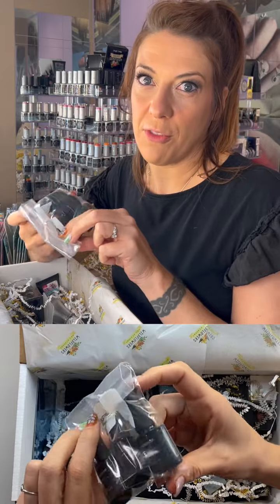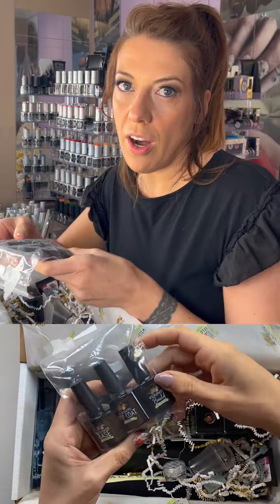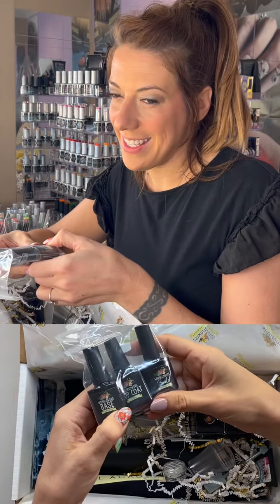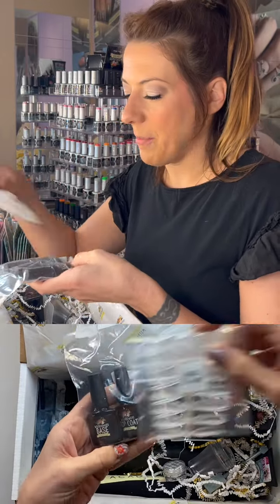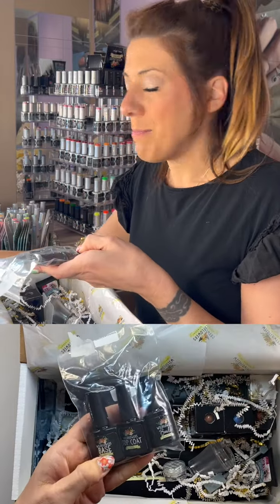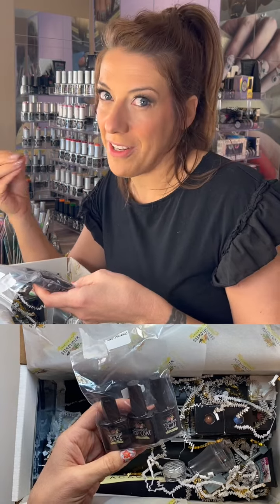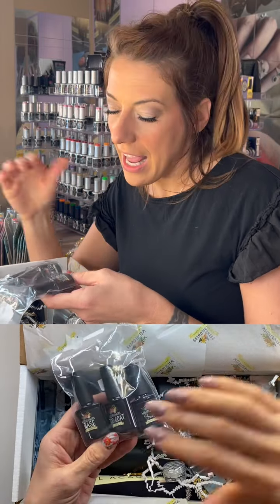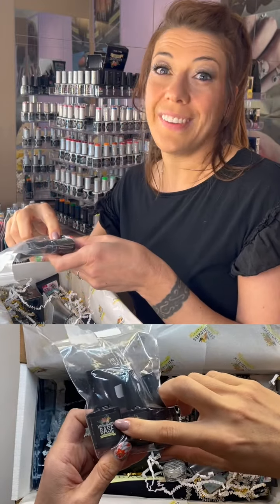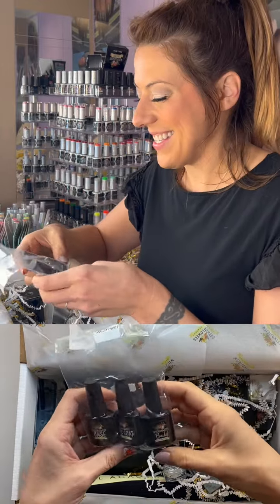This baggie contains our foundational products — our top-selling, most important products. You've got our base coat, top coat, and clear build-in-a-bottle. The base goes on before any of our gel polishes and before our sculpting paste — it's our universal base coat. You don't need protein bond, primer, or a dehydrator. Just scrub the natural nail with a little acetone and alcohol mixture. It can even go under liquid and powder acrylic. Everyone's obsessed with it.